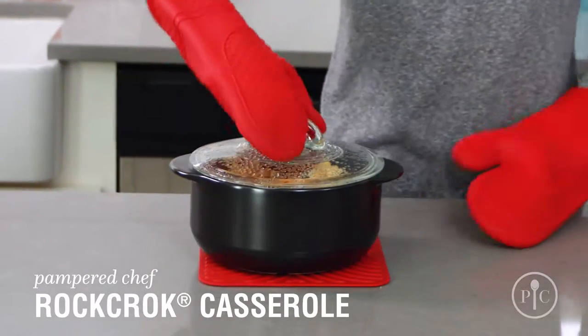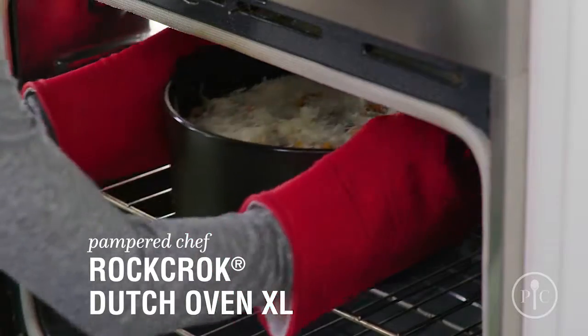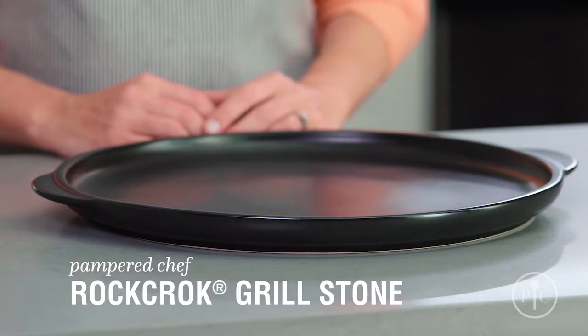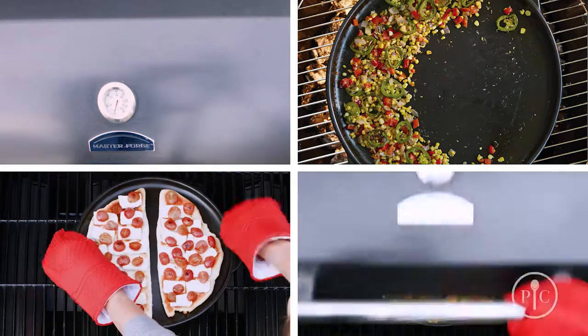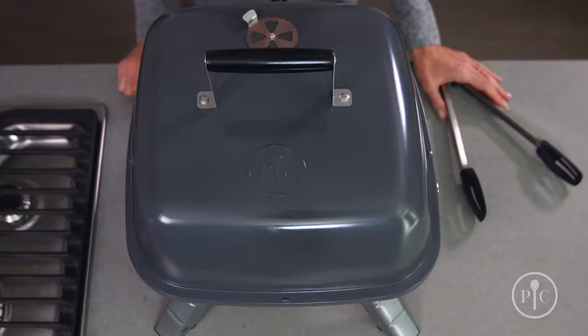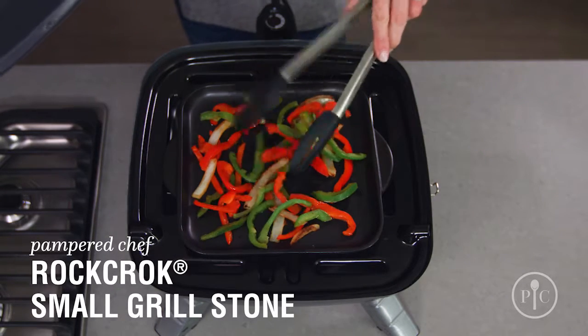If you're looking for a smaller solution, the Casserole is ideal for main dishes for two, side dishes, and desserts. The Dutch Oven XL is great for family style and batch cooking, or if you have hungry teenagers at home. The Grillstone is made for veggies, flatbread, nachos, and of course, pizza. Use the small Grillstone for personal size servings, side dishes, and grilled burger toppings.